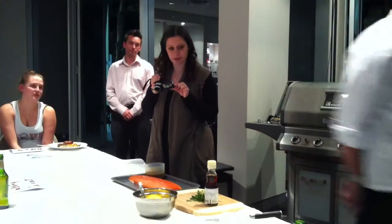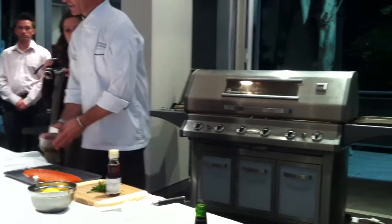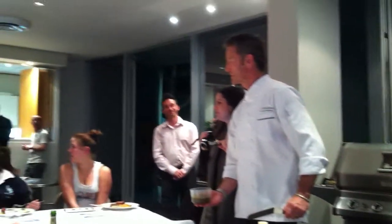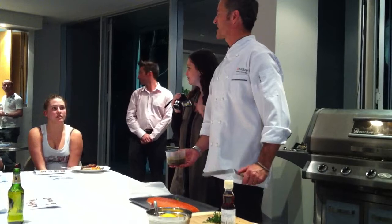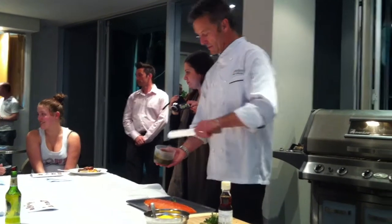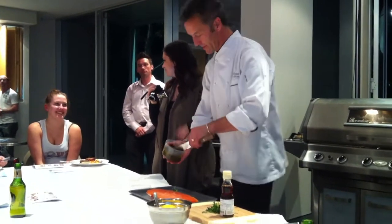An audience member asks: on the tasting, does anything else have nuts in it? The couscous has pine nuts, so take his plate away and give him another plate with no couscous. There's nothing else — no other nuts. No nuts in the lamb either.